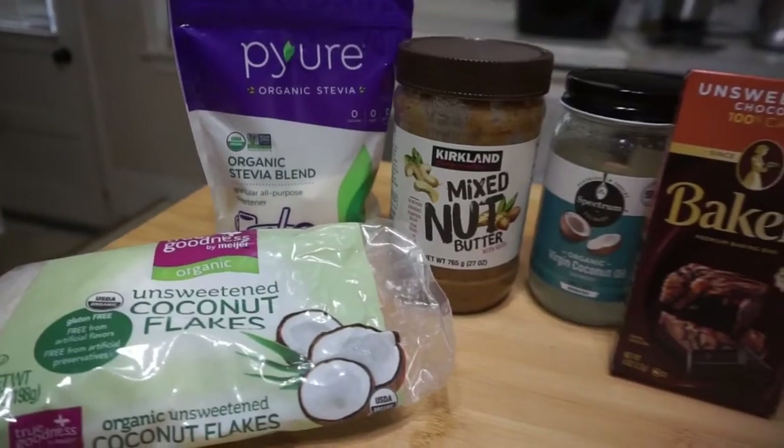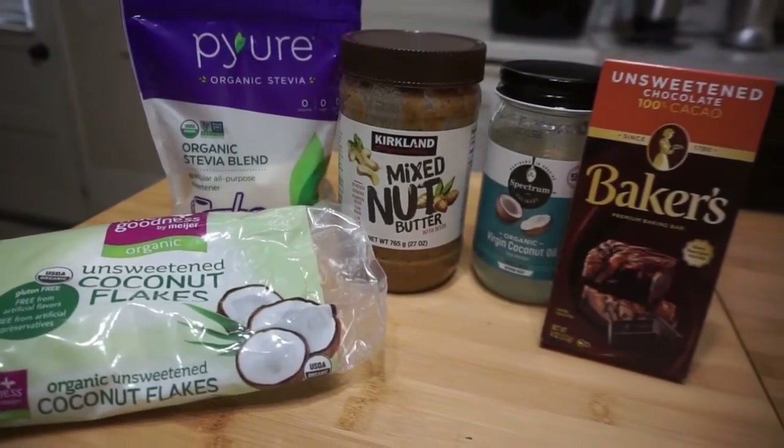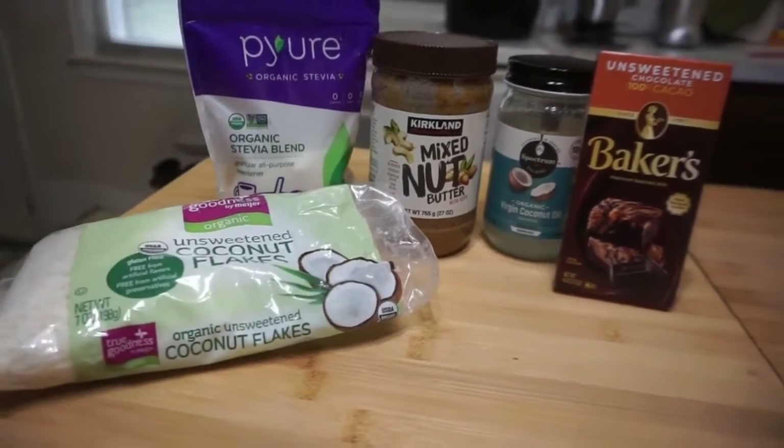Hey guys, today I'm coming to you with a very simple but delicious fat bomb recipe — it's only five ingredients and super easy to make. I'll call it a chocolate coconut nut butter fat bomb, because that's basically all that's in it: baker's chocolate, coconut oil, coconut flakes, nut butter, and a little bit of sweetener. Melt that down on the stove, pop it into your favorite mold, and you'll have delicious, moderate low-carb fat bombs.